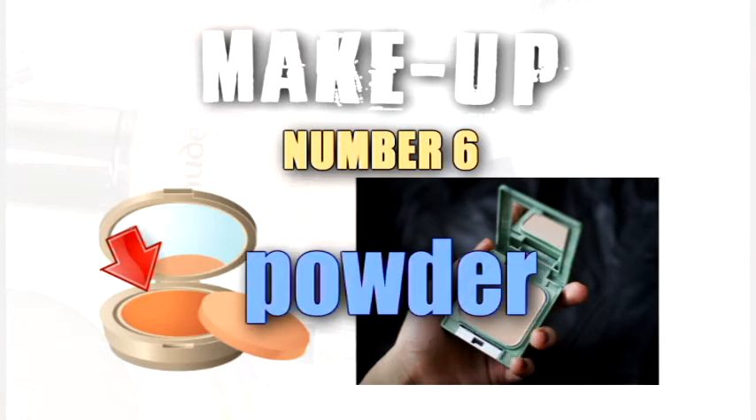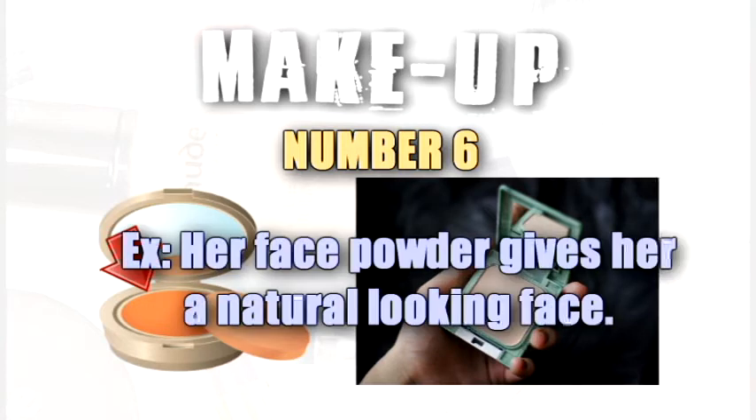Powder. Her face powder gives her a natural looking face.